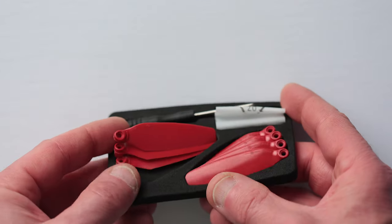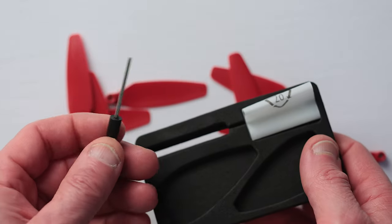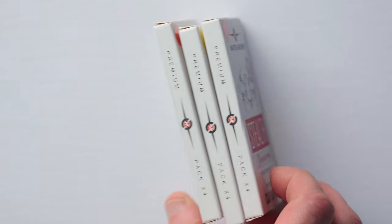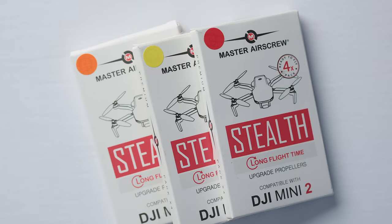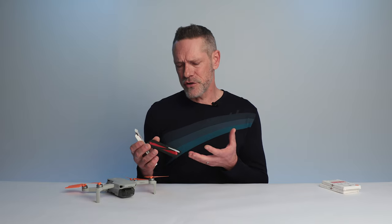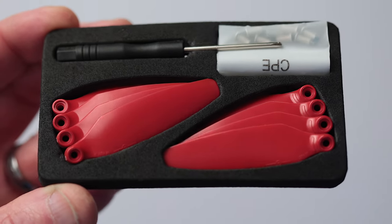You can pick them up directly from Master Airscrew's website for $15 a pack. A package comes with a full set of eight propellers, eight screws, and a screwdriver. One of the best things about these propellers is that they're available not only in black but also in orange, blue, red, and yellow. The propellers come in a simple cardboard package with all the contents neatly and efficiently tucked inside.